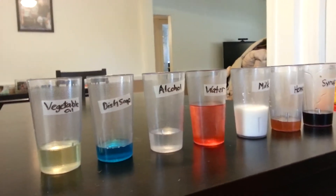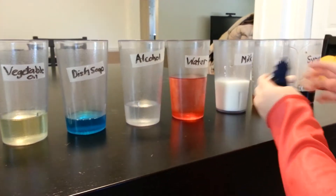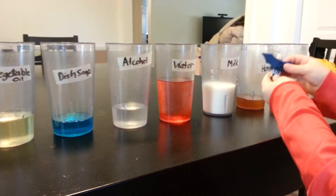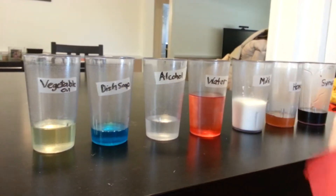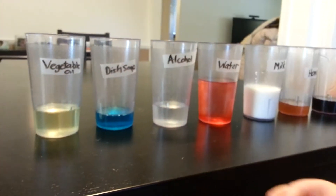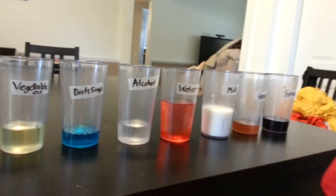Do you know what any of these others are? Where's the milk? Milk. Okay, where's the honey? And where's the syrup? And where's the dish soap? And the alcohol? And the vegetable oil. Yep, right there.